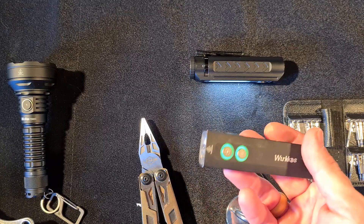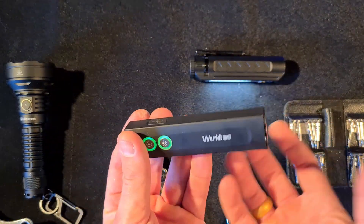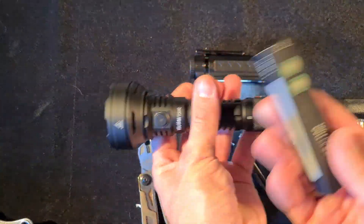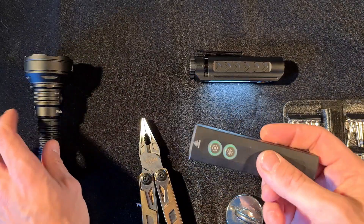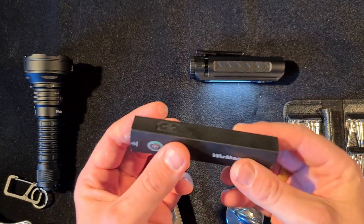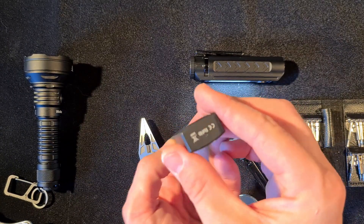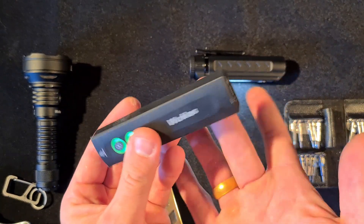Usually Workhorse doesn't have quality control problems, but this is a fairly new light and a fairly new format for them. They usually build standard cylindrical flashlights with excellent machining. This is a little different ballpark — it's the first version and they need to get in tune with the factory that manufactures it, but it's not an issue at all.